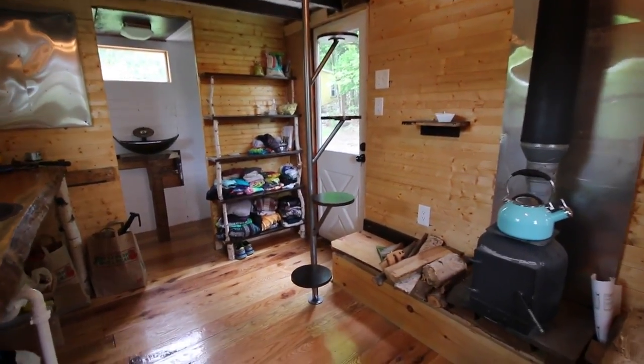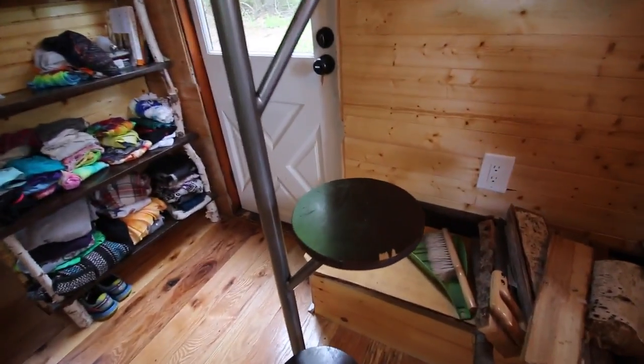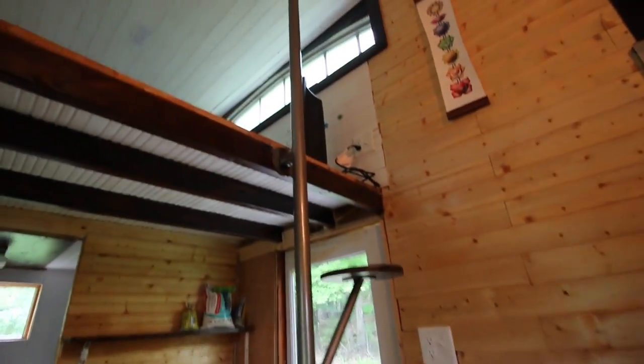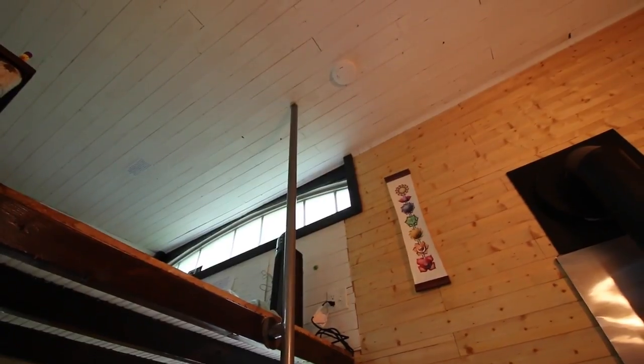Here are my stairs. They are four pedals welded onto a — that's a ding from flying my drone in the tiny house. Not the best idea. So there's one, two, three, four, and it's attached at the loft and attached at the floor, and then the pole just goes all the way to the top but it's not connected up there.